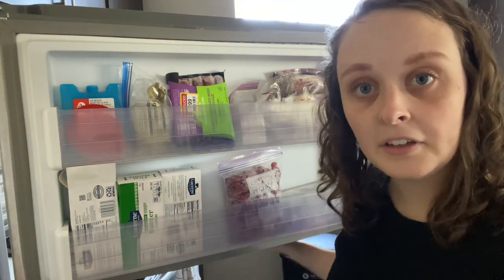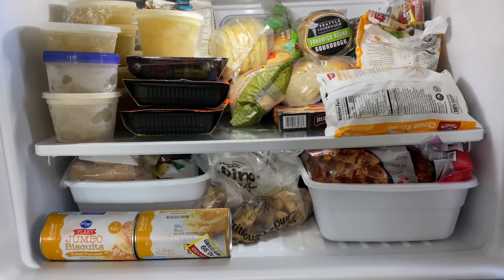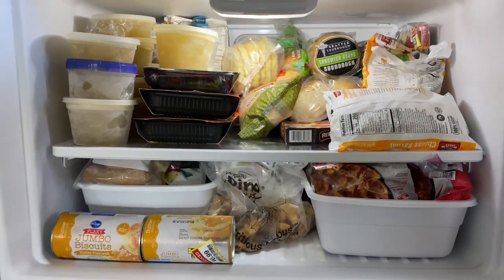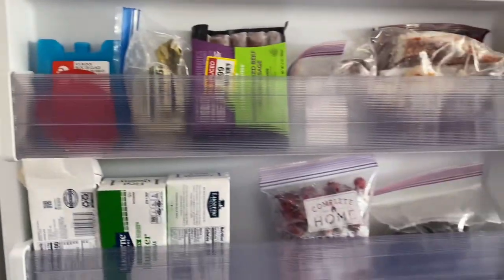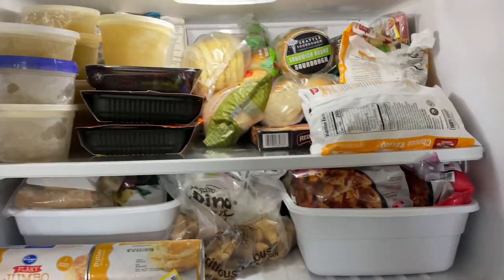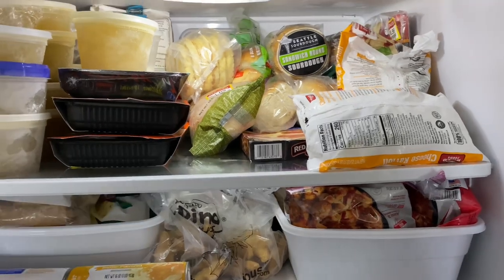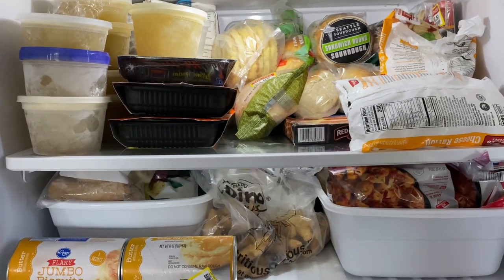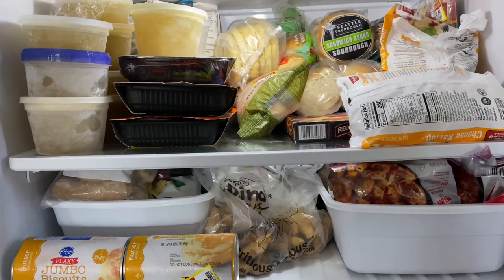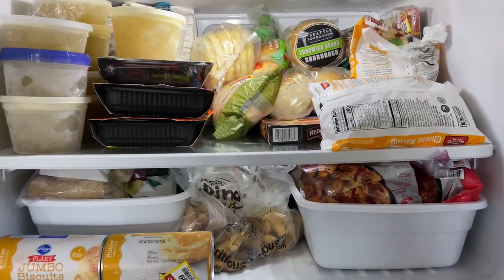I think that's everything for the freezer. Here is the much more organized freezer and side of the freezer door. We have some bins that will hopefully help manage all of the food in here. And now I actually know what all we have, so I'll be able to make dinners a lot easier and not go to the store to get something we already have on hand.